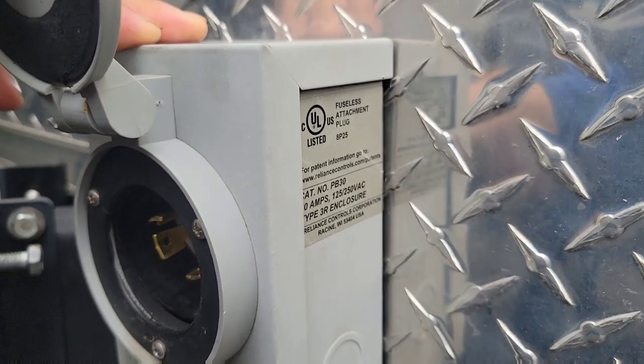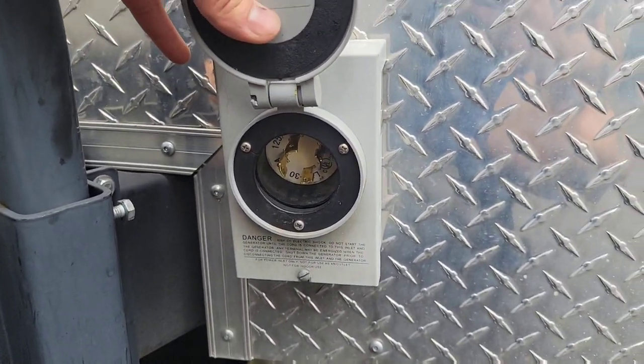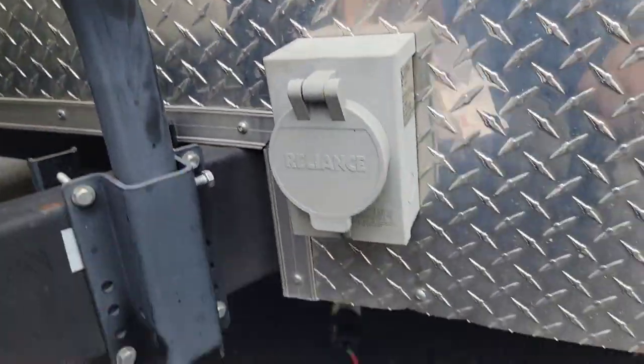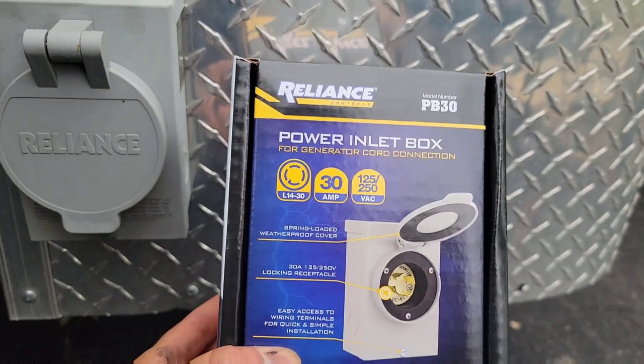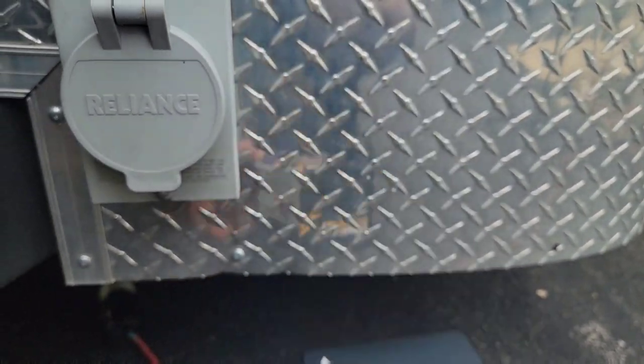This is a 30 amp PB30 from Reliance — a generator attachment plug. Here's a brand new one right here — that's how it looks, a power inlet box. Let's get started.